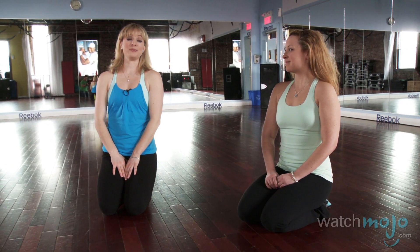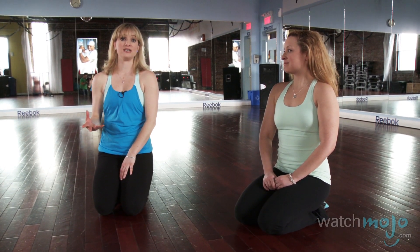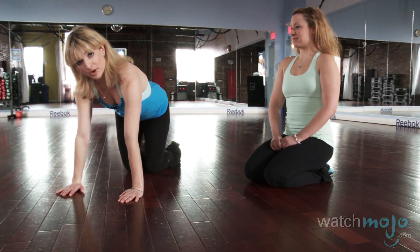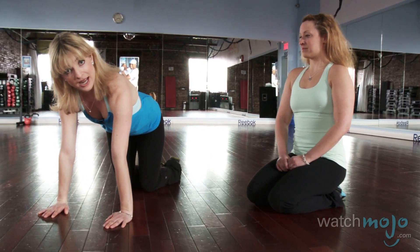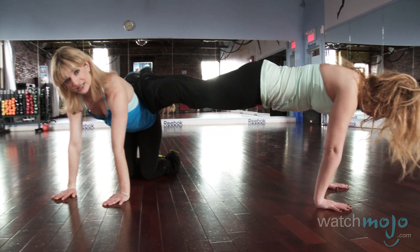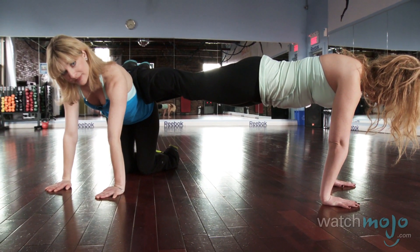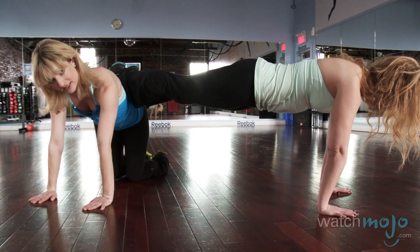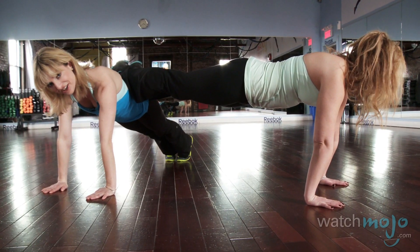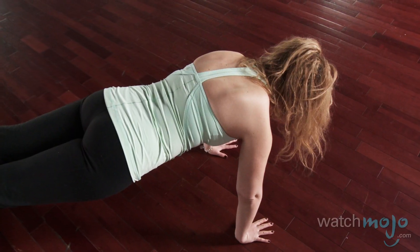The third exercise is going to be the plank position, working abs and arms — and the bonus is your partner's weight. I put my hands down and go to my knees, and Evelyn places her legs on my back. You have to figure out where it feels most comfortable to place your legs. If I want to make it harder, I can extend my legs, which makes the position much harder because I'm dealing with Evelyn's weight and my own body weight.